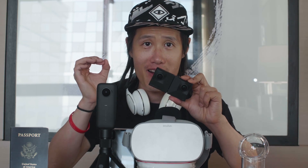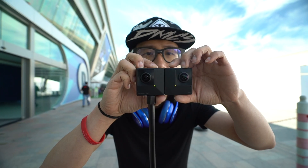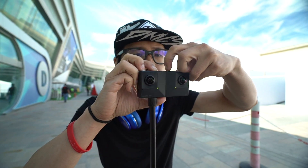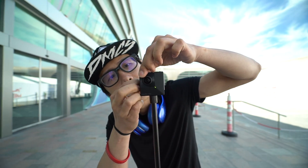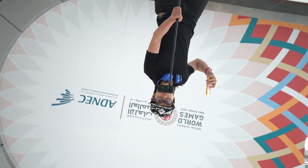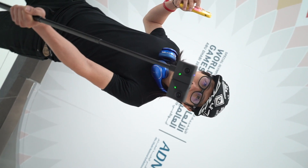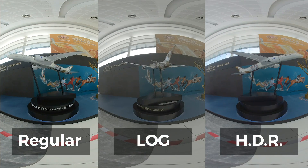Today we are going to introduce another new VR camera from Insta360, the Insta360 EVO. The EVO is a 5.7K VR180 camera with the ability to turn into a regular 360 camera, essentially becoming a ONE X replacement. If you follow my channel and all the VR180 camera reviews, the EVO seems to be a little late in the game. But Insta360 brings in some new features that none of the other competitors have.